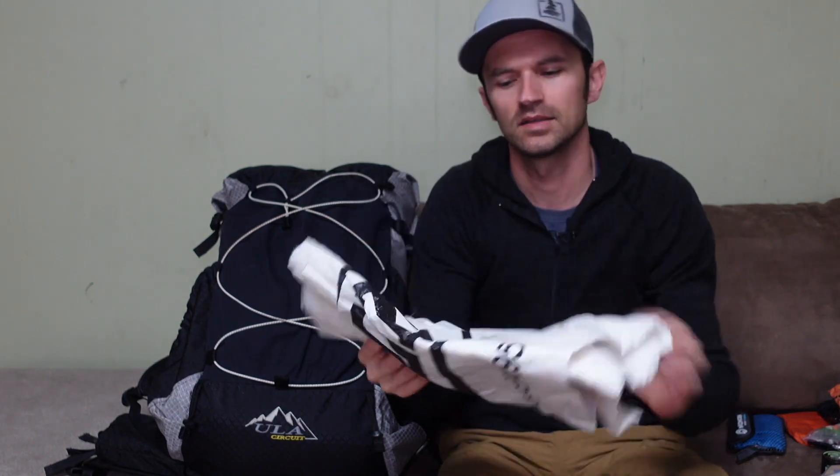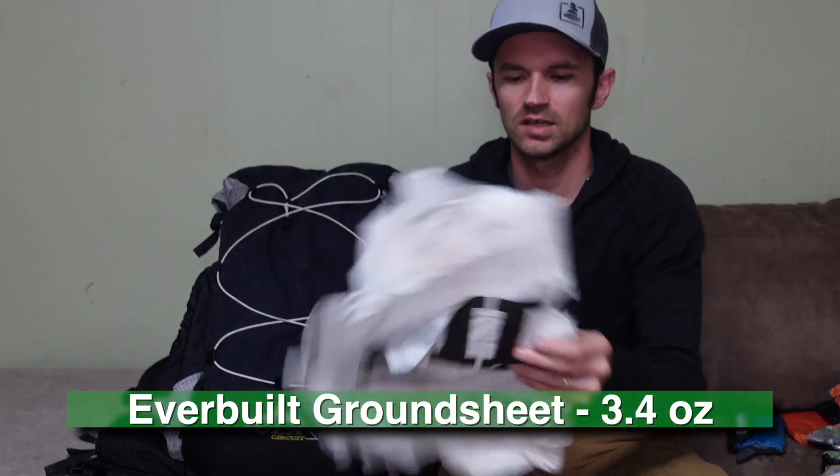The last item in the front mesh panel is a ground sheet for my tent — something I cut to size from Everbuilt brand house wrap. It's a little lighter than standard Tyvek house wrap that many people use, and more durable than the transparent ultra-light polycro stuff. I still like using a ground cloth because it keeps my tent cleaner, keeps mud and condensation off the bottom, and lets me pack up a much cleaner tent.